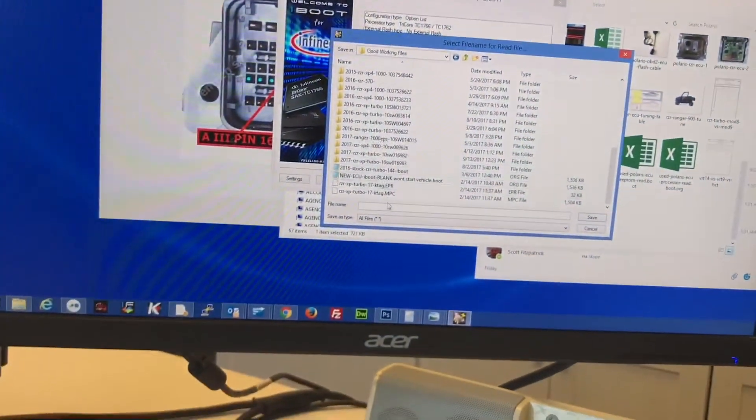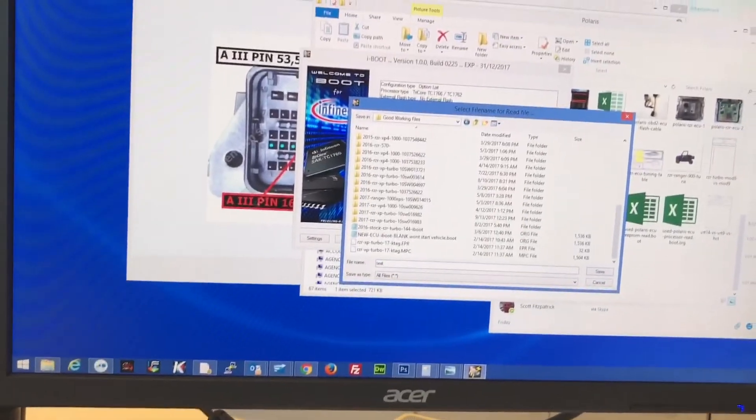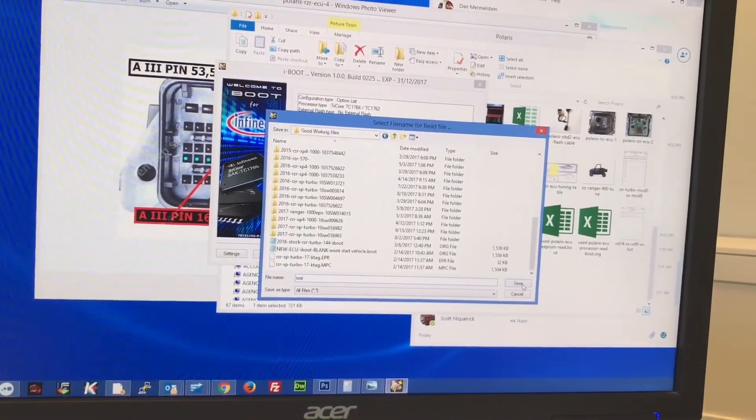We'll go ahead and save the file — we'll just call this 'test' and hit save.